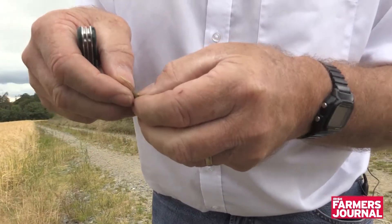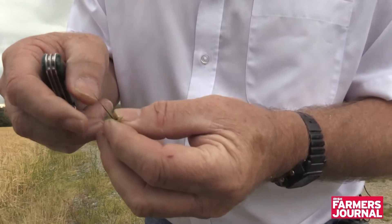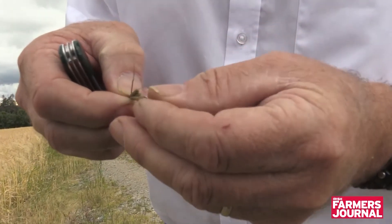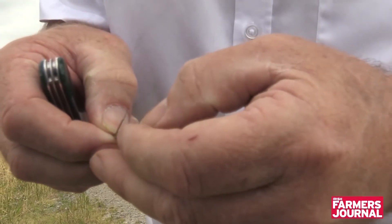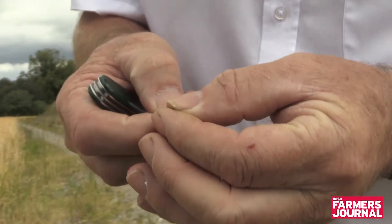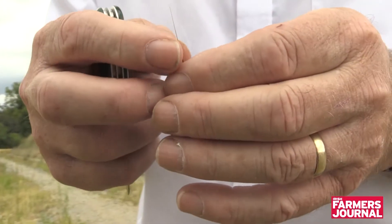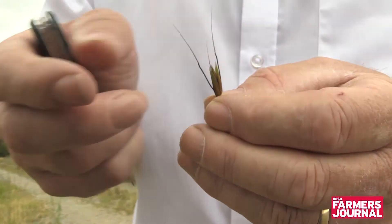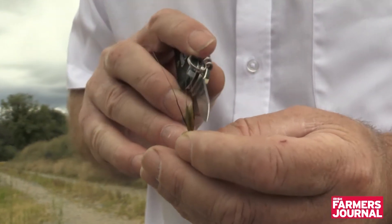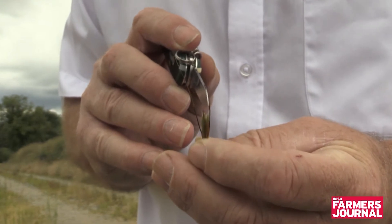Just a single spikelet, probably containing two grains. Just take off the looms off the outside to expose the grains. So there are your grains — there's going to be three in it. Wild oat seeds have awns on them; you can see one there, a second one there, and there's a third one just in the middle.